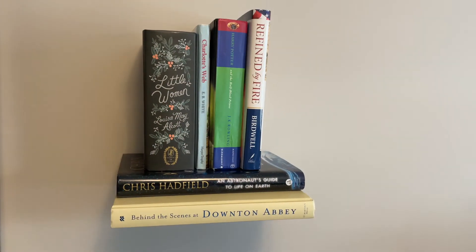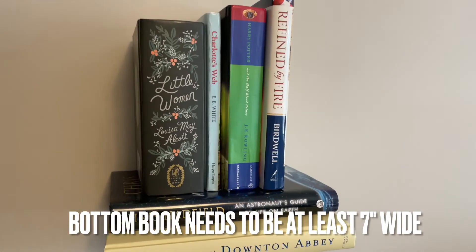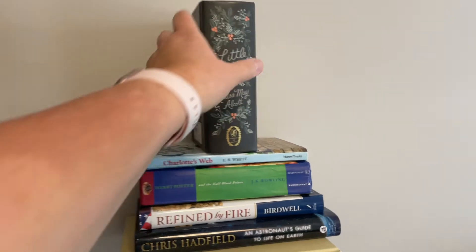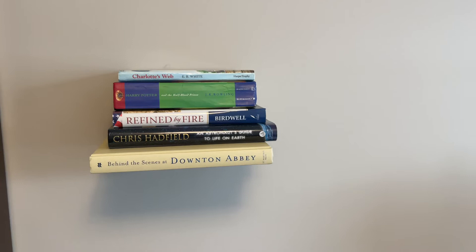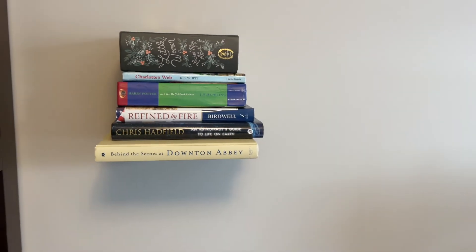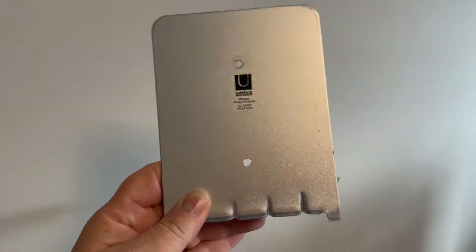People will wonder how in the world you got your books to float. You will want the bottom book to be at least seven inches or 16 centimeters wide to cover the bottom plate, but still hook into the little slots that hold the cover in place, giving it that floating look. And I'm going to show you what I mean in a second. These come in a pack of three and I'll add a link below in the description for you to check them out.